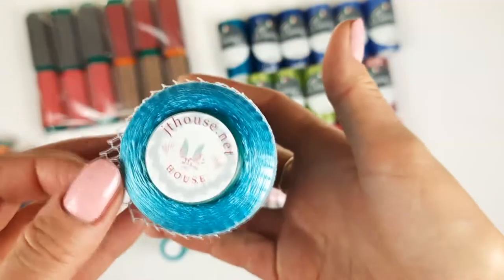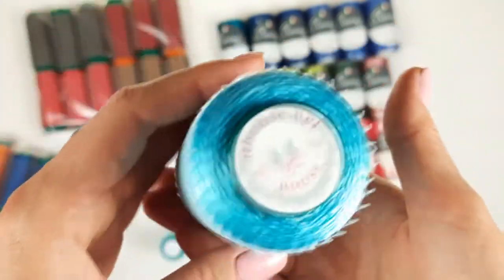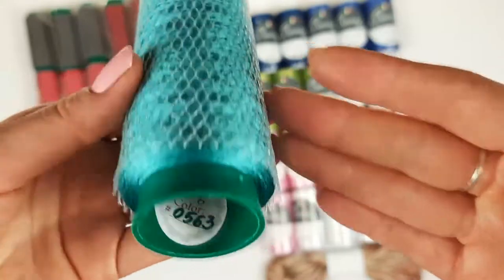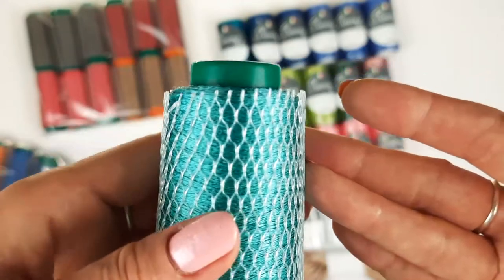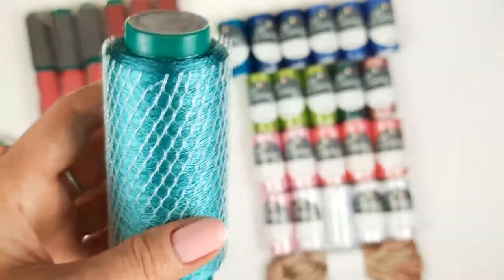Next we have a really fantastic turquoise — very bright, number 17627, 100 grams, one cone. And also my client has chosen this cone: it's a turquoise-green, fantastic color, number 0563. The last cone, 50 grams — an amazing color to use for projects. I am sending this last cone to my student.